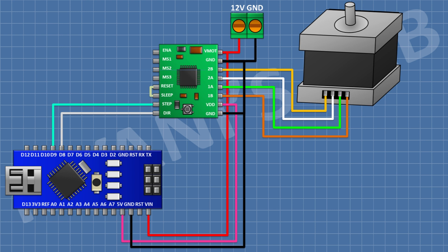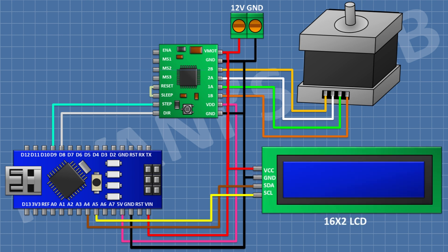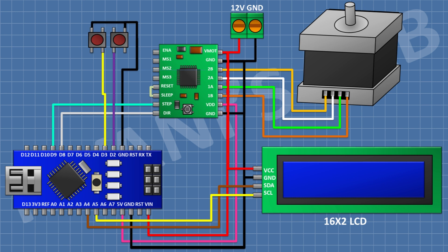Connect the stepper motor to the A1, A2, B1, and B2 pins of the stepper driver. Then connect a 16x2 I2C LCD: VCC to the 5V pin, GND to ground, SDA to A4, and SCL to A5. Connect three push buttons: the first to D2, the second to D3, and the third to D4 — each with the other pin going to ground. All connections are now complete.